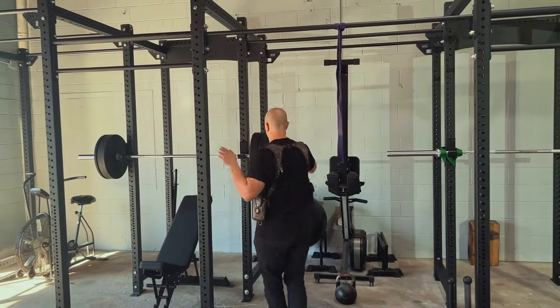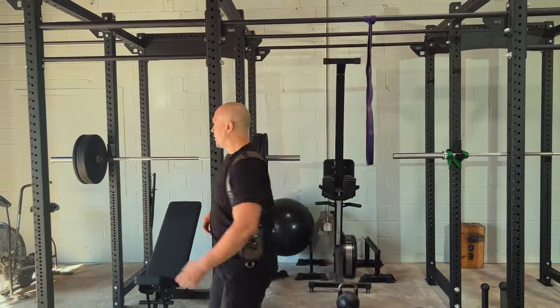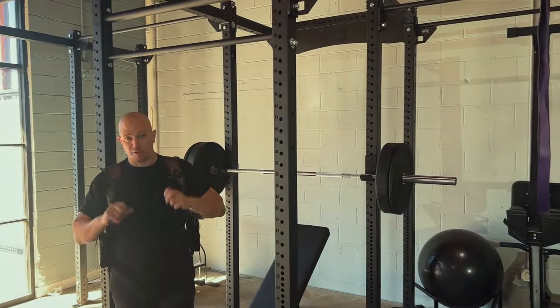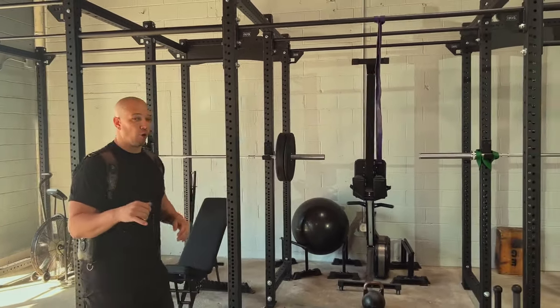It has six posts instead of four inside of each section. Think of this: six posts as being a main squat rig. We have two of them, and this really allows us to have four positions.